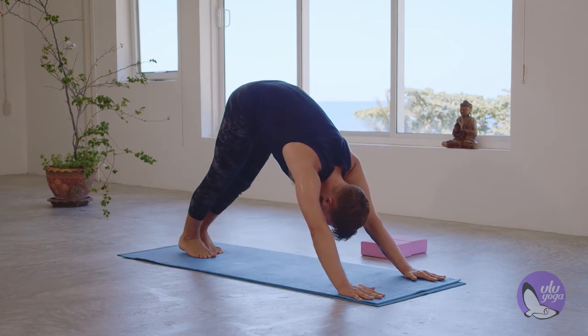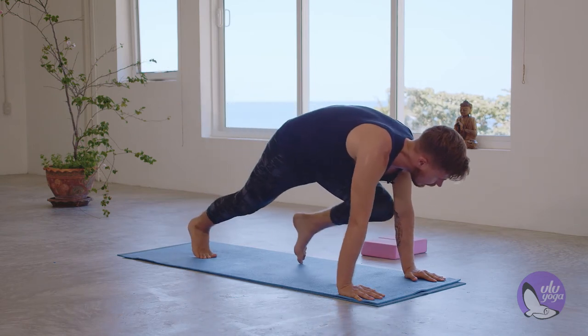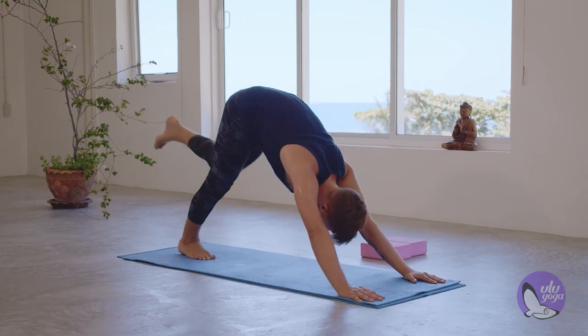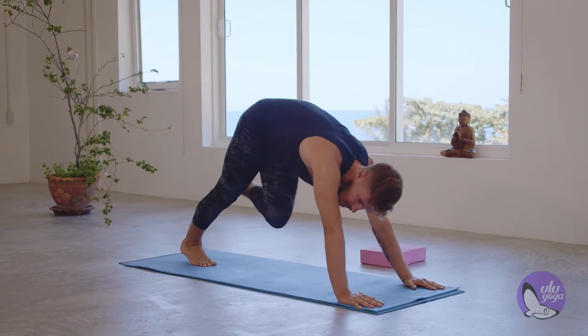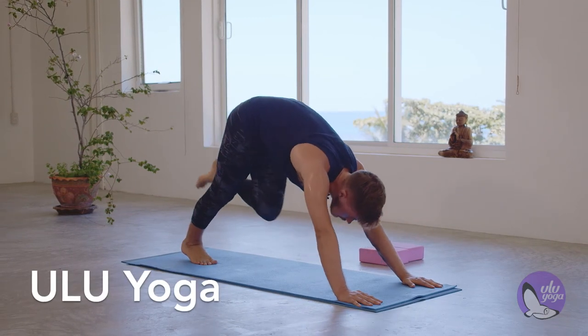Let's do the left leg. Inhale, left leg up. Exhale, left knee to left elbow. Inhale, back. Exhale, left knee to right elbow. Inhale, back. Exhale, left knee to chest.